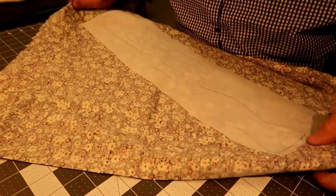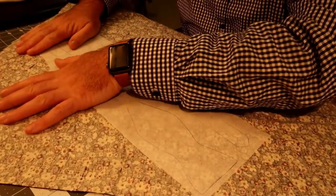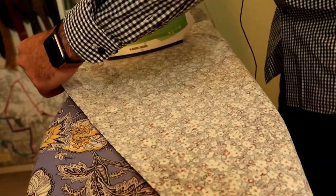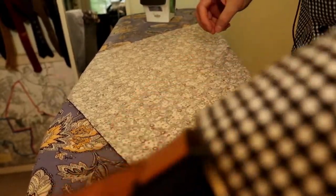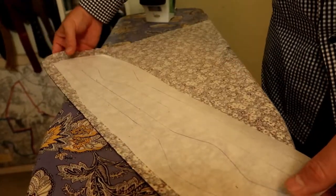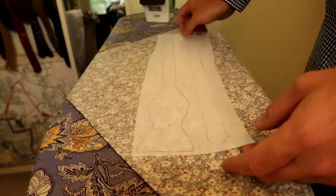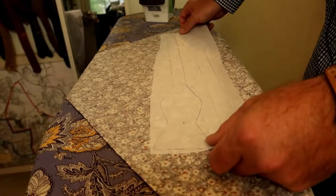I'm going to do this on the bias — at a 45 degree angle — and iron it. I'll press it to get out any wrinkles and iron it right onto the back. You don't have to iron on the bias if you don't need to; you can do it straight across to use up the material efficiently. But in this case I want the corduroy pattern to go diagonal at a 45 degree angle across the bow tie — it just gives it a nicer look. I'll probably make another bow tie with it going straight. With bow ties you have the freedom to do that; with neckties, not so much.